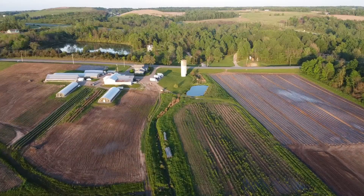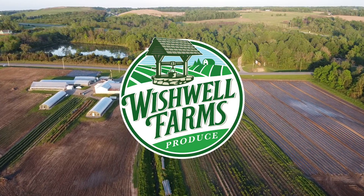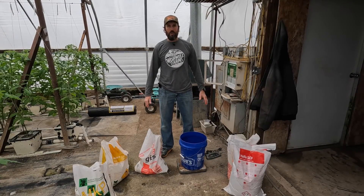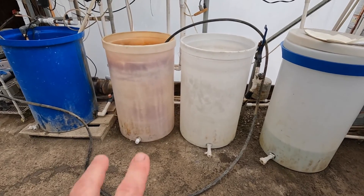Good morning — yesterday may have been the first day of spring but winter is back. Welcome back to Wishwell Farms everybody. Today we're going to be mixing hydroponic tomato fertilizer.